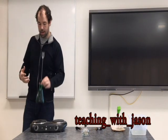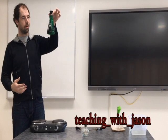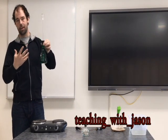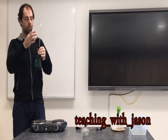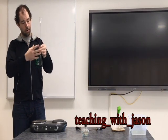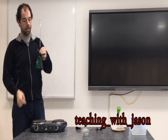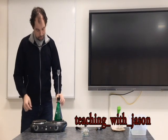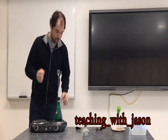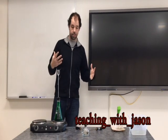First one we're going to start off with is liquid. I filled this Erlenmeyer flask up with water, gave it a little food coloring for a bit of flair. We'll put a stopper in there so nothing can go in or out except through the glass tube. We're going to place it on our element, heat it up, and see what happens.